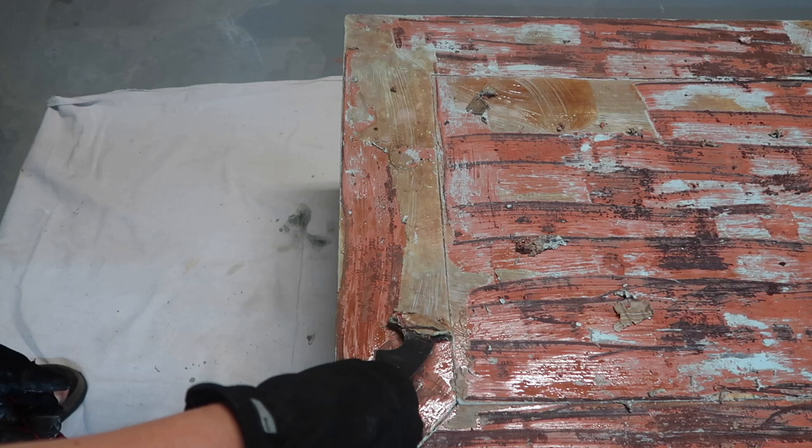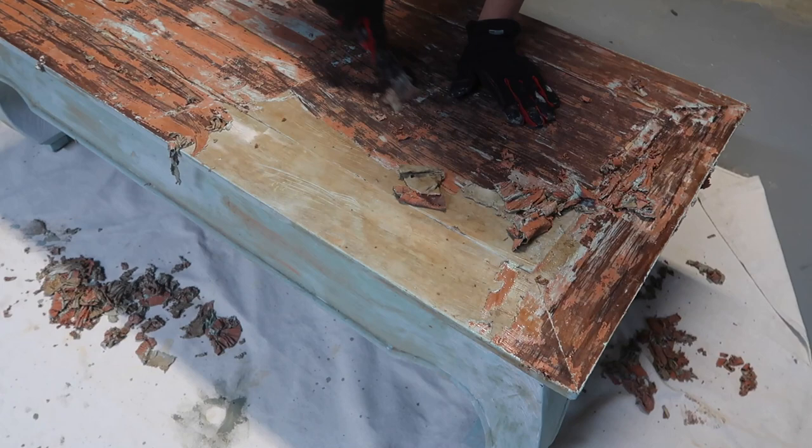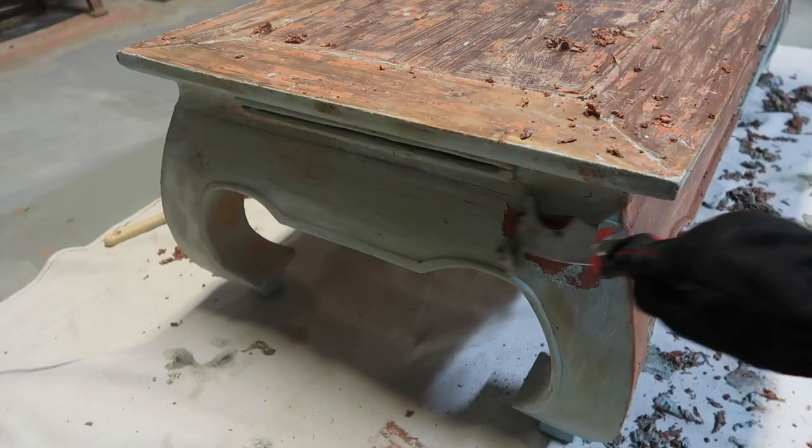You can see it's looking sort of red underneath this blue paint. At first I thought that was the wood, but it turns out it's actually two coats of paint — one coat of blue on top, and then apparently this table was painted red or orange at some point as well. Now that I've done some research I understand that is actually very common for Ming style furniture to be painted red or orange.